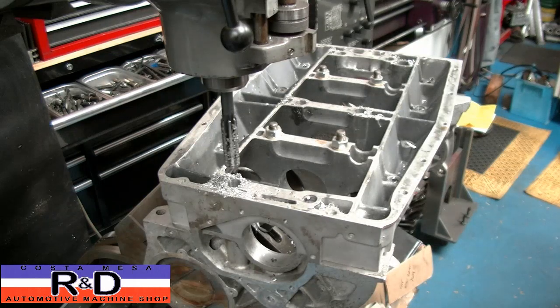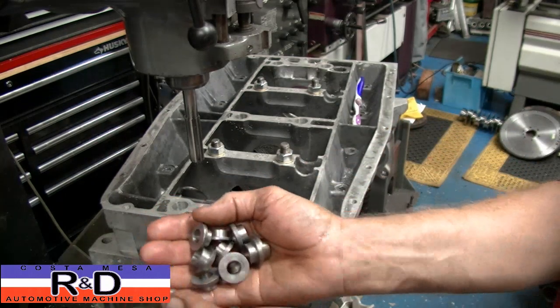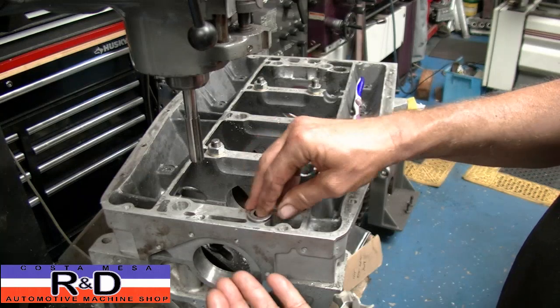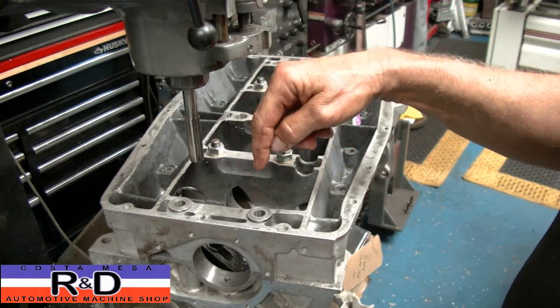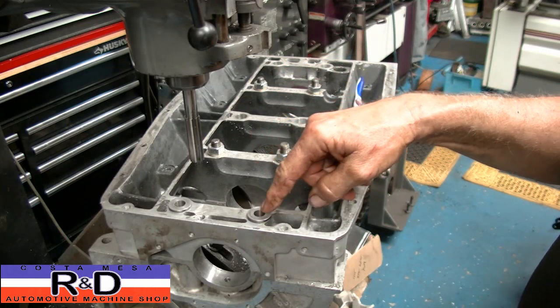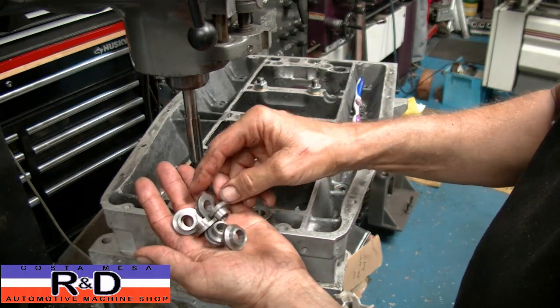All right, well, there we have it. We're going to go ahead and get the rest of the holes done, and then we'll be back. I just got these machined and pulled out of the tumbler, and these are the collars that are going to be going in the block like so. Of course, the studs will go back in there, then the nuts, and a lock washer — a wavy washer, actually — will go on top. That's how that gets fixed, just another part of the process.